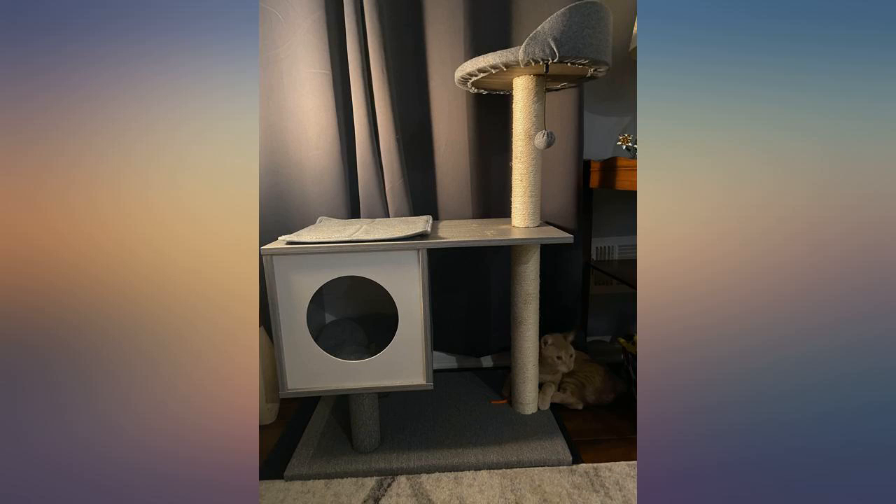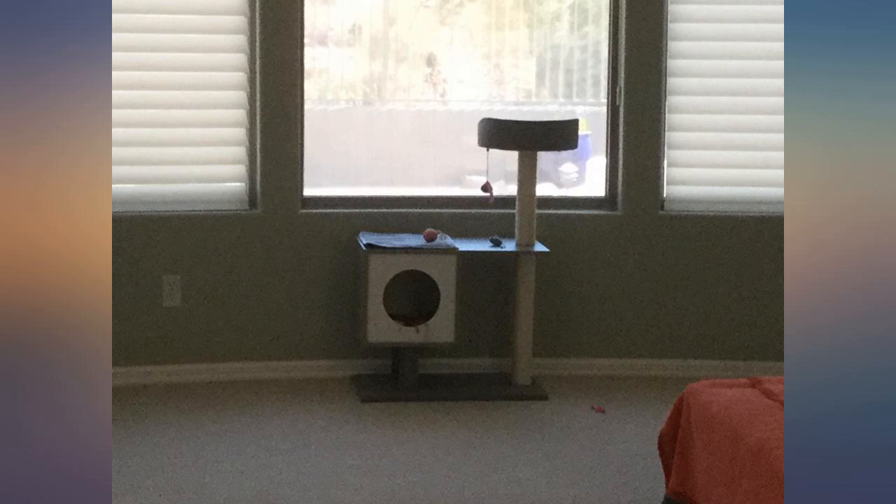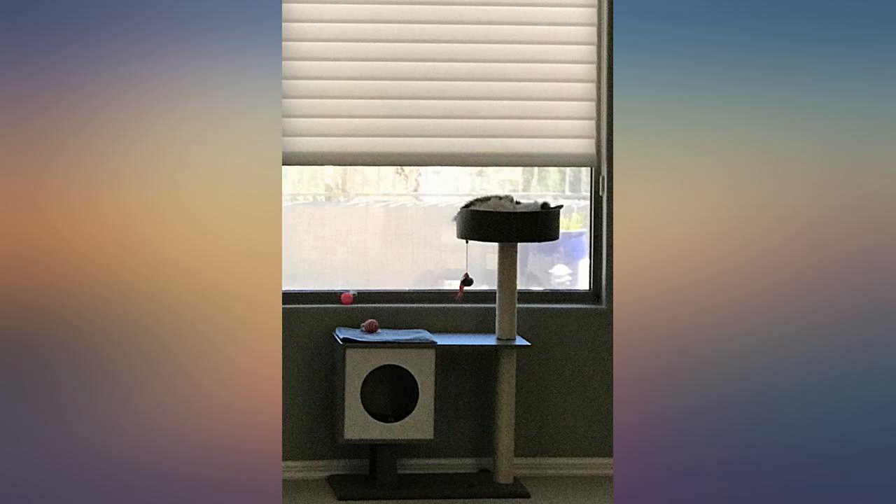My kitty is declawed so she doesn't use the scratching posts. She is 13–14 pounds and it is sturdy. She loves the toy it came with, and there is an extra one included, which is nice.